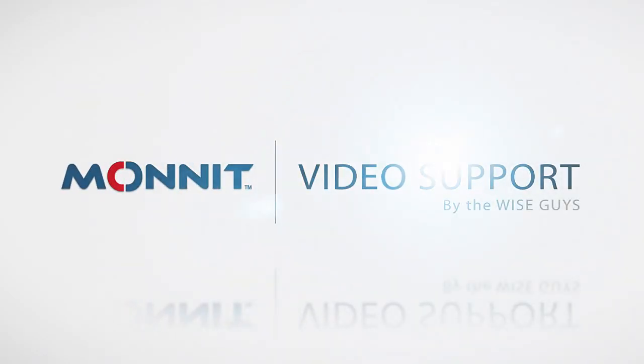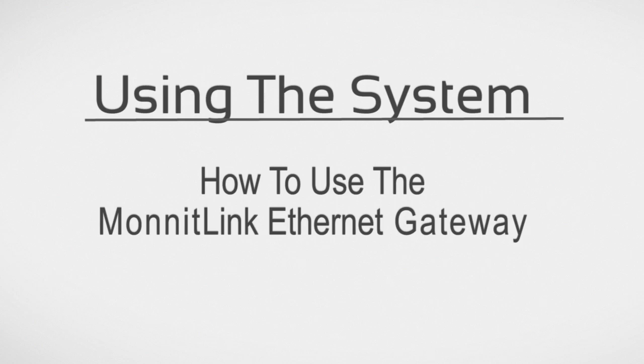Welcome to Monit Video Support by The Wise Guys. This video will demonstrate how to use your MonnitLink Ethernet Gateway.